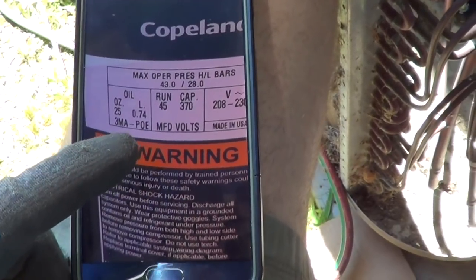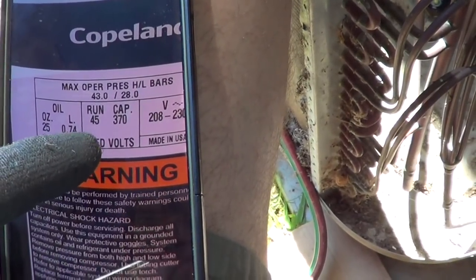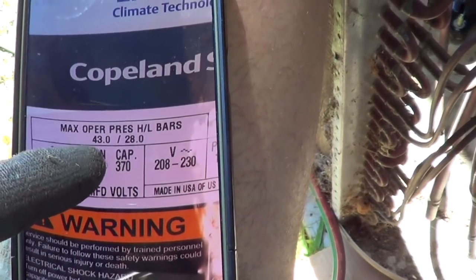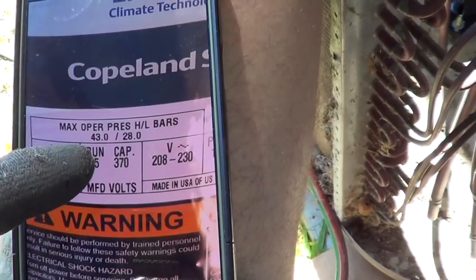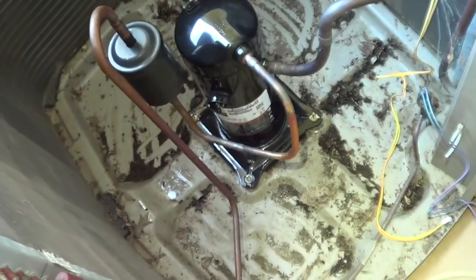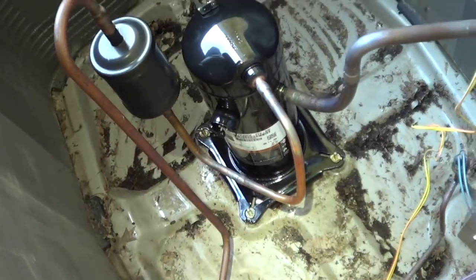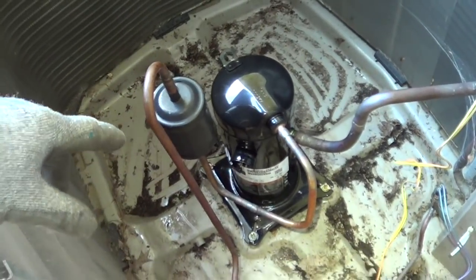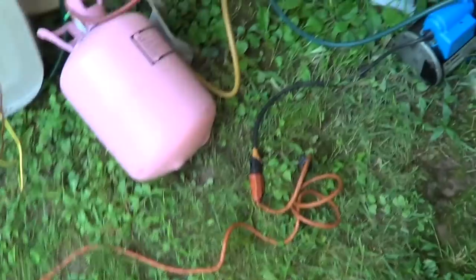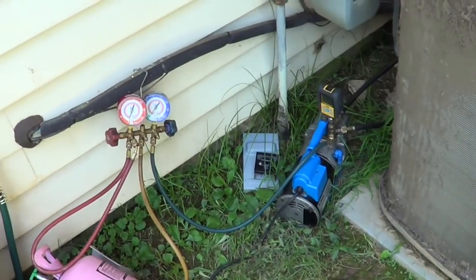Double-check you've got the right compressor — do that even with the OEM compressor. POE oil — make sure we've got the right oil. Right capacitor, 45 µF. High-side pressure: that's 15 psi times 43, so around 600-something pounds — I'll double-check on the model number. Got the compressor piped in, just need to put the bolts on the feet. It's a universal mount — pretty much all compressors have the same footprint. I'm evacuating now and usually do a triple evacuation.